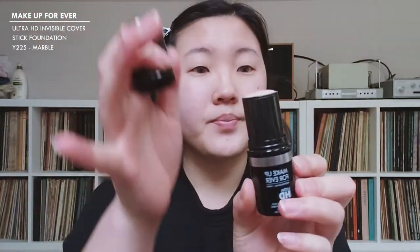For foundation, I'm going to use the Makeup Forever Ultra HD Foundation. This is in shade 117 Y225.